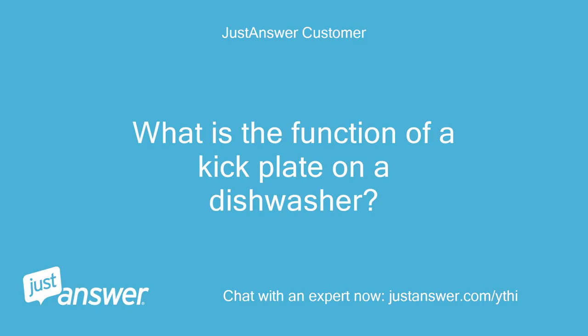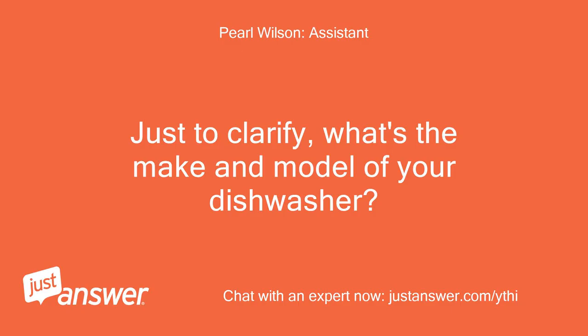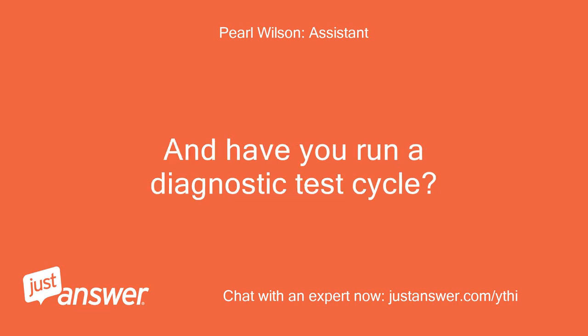What is the function of a kick plate on a dishwasher? Just to clarify, what's the make and model of your dishwasher? And have you run a diagnostic test cycle?